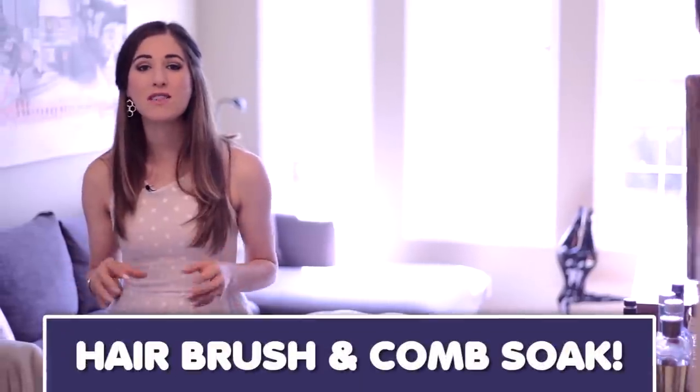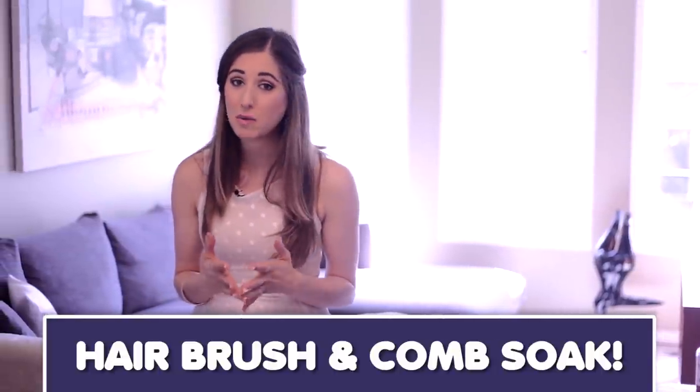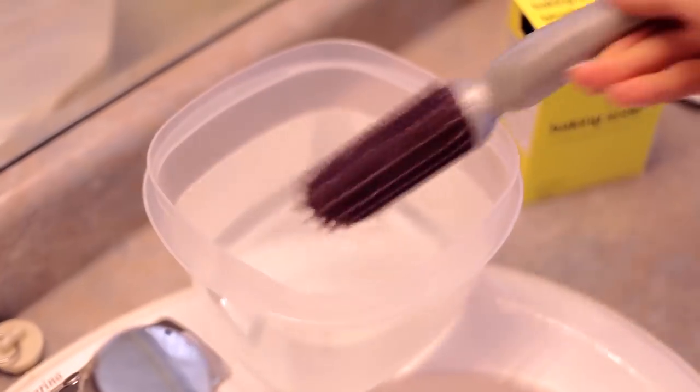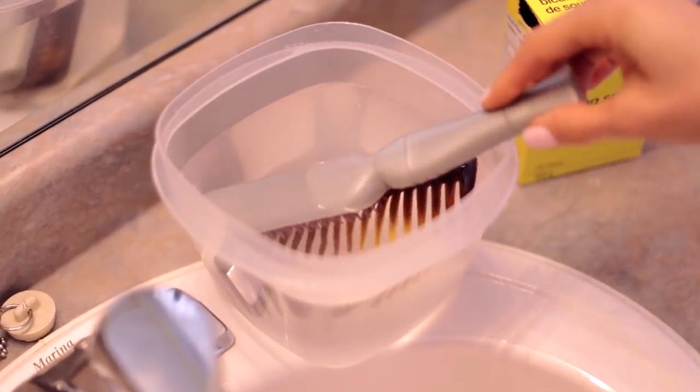Remove all the built-up oil and hair product residue that's stuck in your brushes or combs by creating a simple soak of about a tablespoon of baking soda and some warm water in a good-sized container. Remove all of that hair, then drop your brushes and combs in and let them soak for about 15 to 20 minutes. Then rinse them and dry them well.